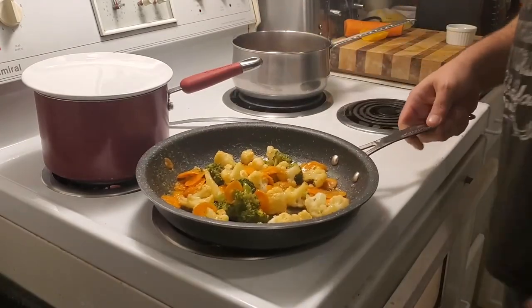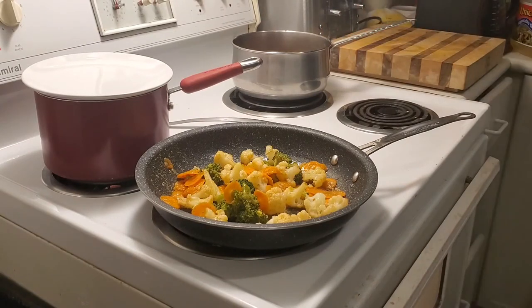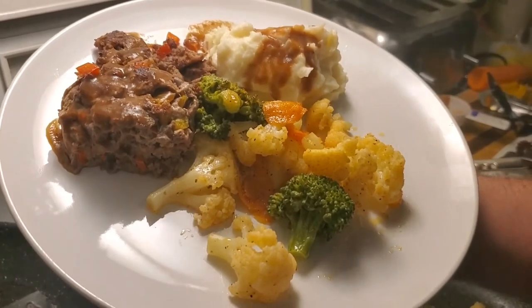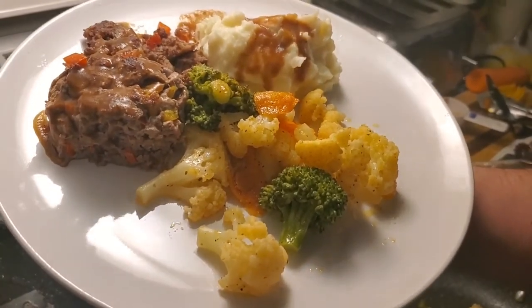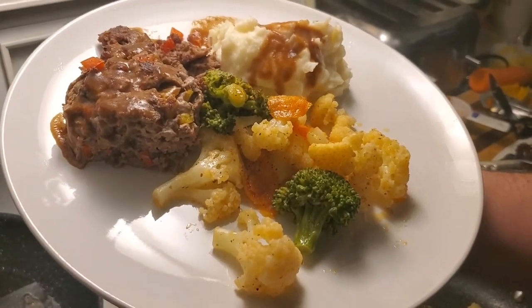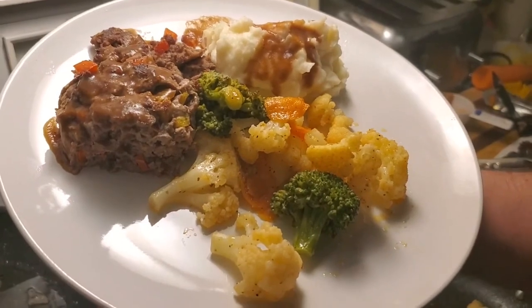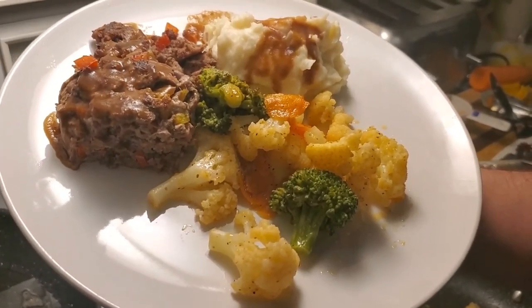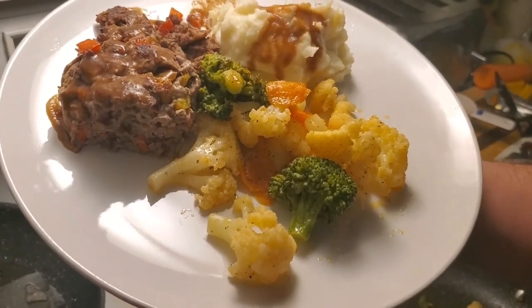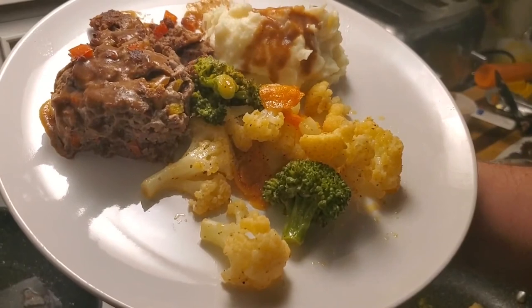Just let me sauté this for another couple seconds. Turn it up high and we will be ready to plate. Okay everyone, final plating — trifecta: meatloaf, vegetables, mashed potatoes, and gravy. Don't forget to like the video, subscribe, and make a comment. Here you go.